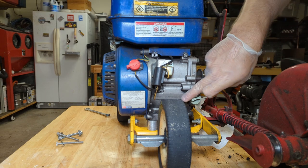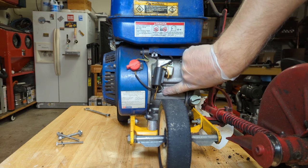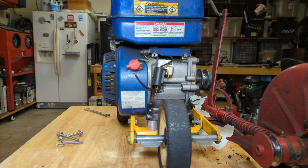This engine, though it says Greyhound, is actually made by a company called Lifan. This is a model 168F. I believe you can still get parts for these, but I haven't seen Harbor Freight sell this model in a very long time. So again, not worth it — just get a new engine.